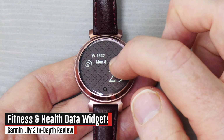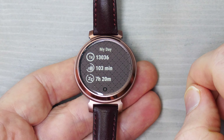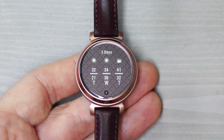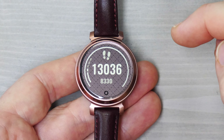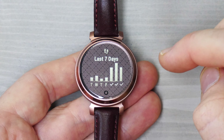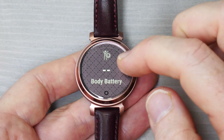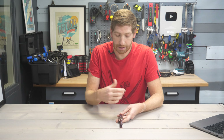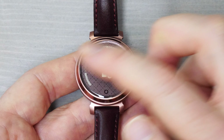The majority of the data is seen by swiping left or right through the widgets. There's the My Day widget with steps, intensity minutes, and sleep; health stats showing heart rate, stress level, and body battery; weather for the day and upcoming days; steps for the last seven days; heart rate; body battery — all customizable. There's also female health tracking widgets for logging symptoms and moods directly from the watch into Garmin Connect, as well as hydration logging.